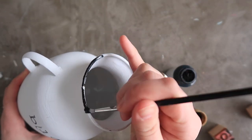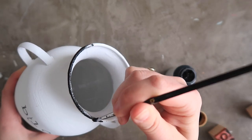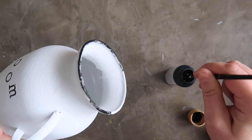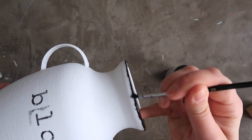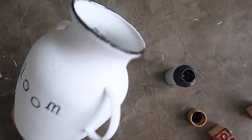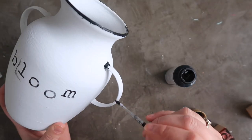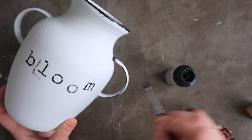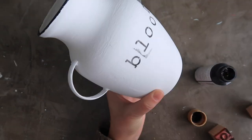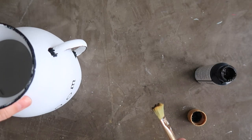Then I grabbed plain black acrylic craft paint and a very fine tip brush and painted around the edge of the vase. The whole point was to make it look like an enamel jug — something really old or found. I painted all the way around the top rim and also where the handles met the jug. This is also a great way to hide imperfections from the hot glue, since you'll never get a perfectly smooth transition between the handle and the vase — covering the little blobs of hot glue with black paint makes it look more intentional.